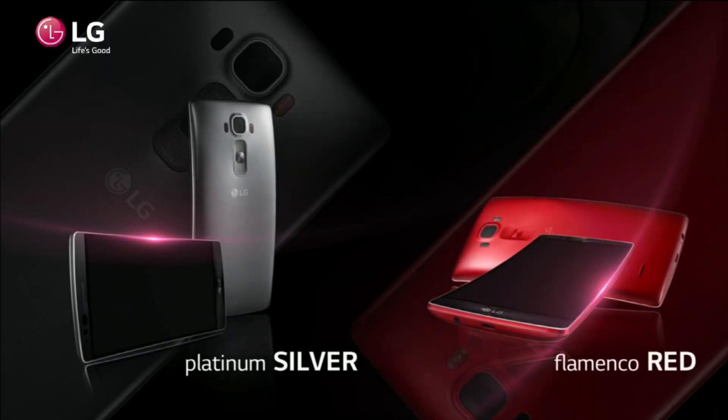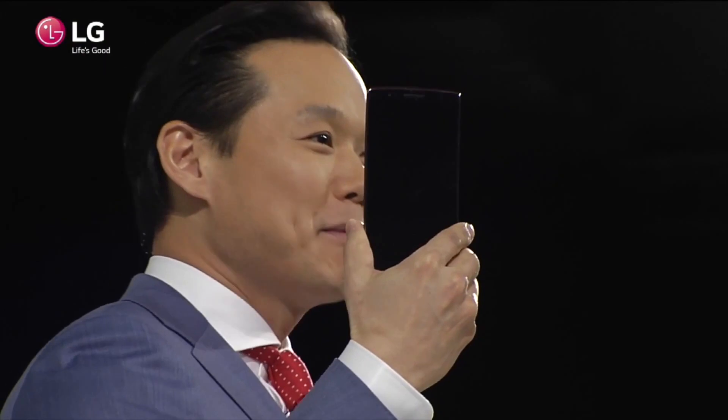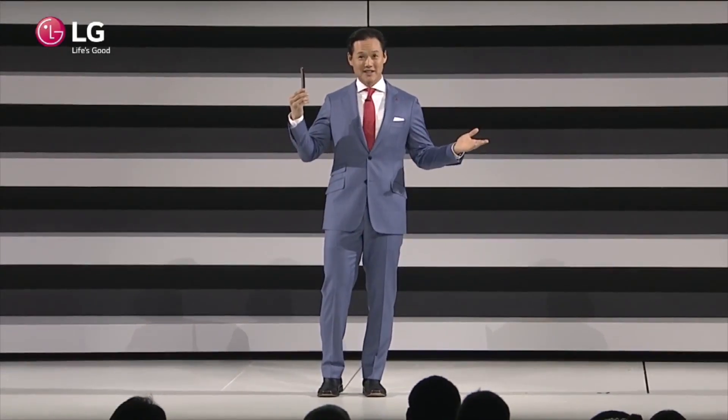The G Flex 2 looks to be improving on all those things that needed to be tweaked with the original G Flex. The size needed to be brought down, and even the self-healing didn't really need to be tweaked but they made it better, which is a great thing. The camera is going to be improved, and the software features they're adding on top of Android Lollipop are a great thing. We don't know exactly when this phone is going to be released, but within the next couple of months would probably be a safe bet. It will be priced above the LG G3 because it is a specialty phone. I think a lot of people are starting to gain interest in curved smartphones, especially once they get their hands on it and feel how it curves to your hand a little better than a regular flat phone. I think LG may be onto something this year and will have more success with the G Flex 2 than they had with the first one.